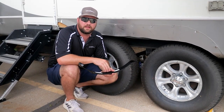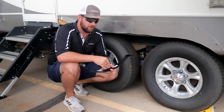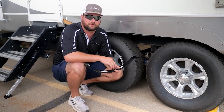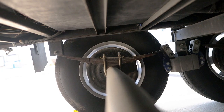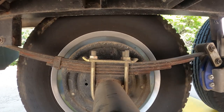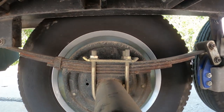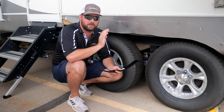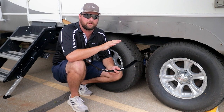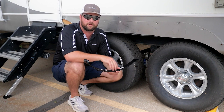The leaf spring is going to be the main suspension component on a trailer. They are either going to be located above or below the axle, but they will all be attached to the axle. If you didn't have leaf springs and your axles were just fastened rigid to the frame, you would feel every little bump and it would be an extremely rough ride when traveling down the road. Leaf springs are designed to help get rid of some of that.